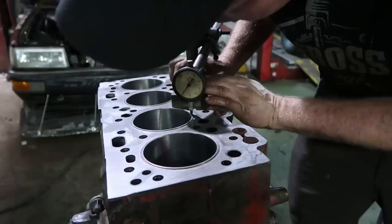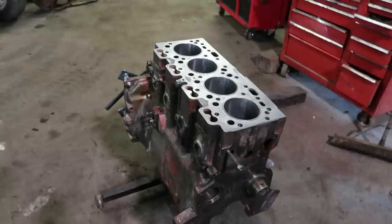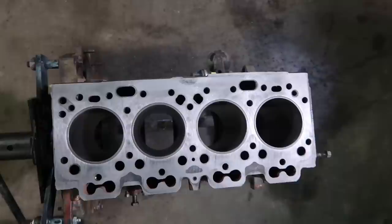We want to check our protrusions, so just use the dial indicator. About 40 thou there. Compare them to each other — about 40 if they're all the same. There's not a whole lot you can do, and they're all within three-quarters thou of each other. I'm okay with that.